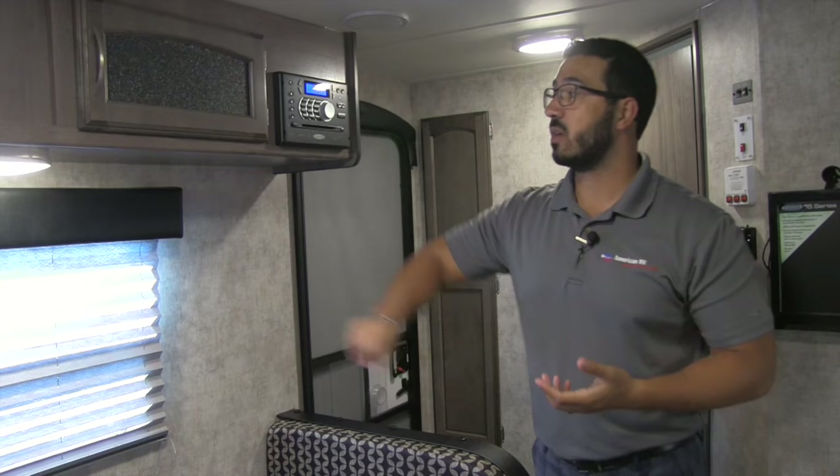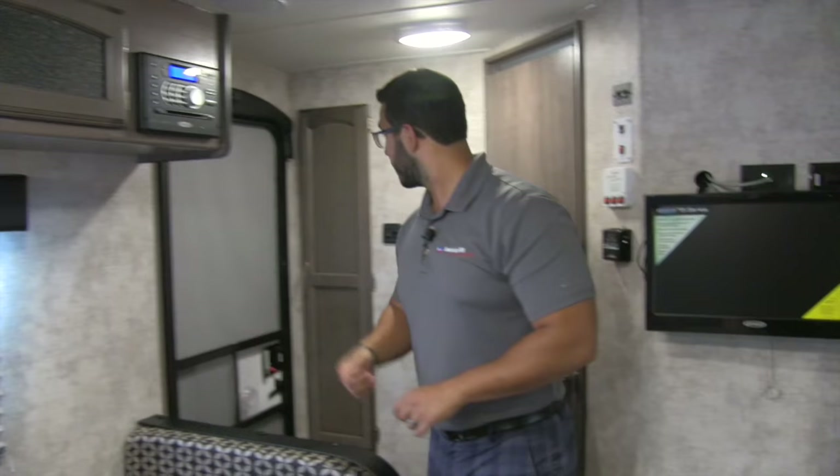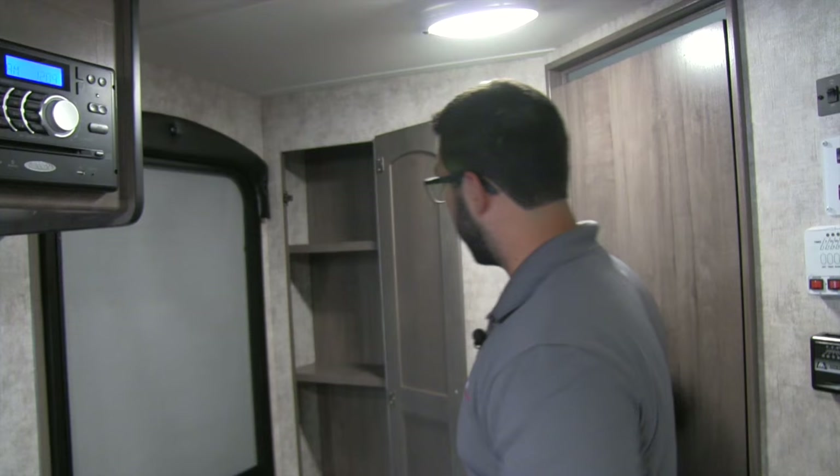This table drops down and sits on the rails here if you want to make a bed, giving you some additional sleeping space. Right along the back wall, open this up — there's extra storage right there. You can use it as a pantry or for quick access on the way out the door — really whatever you want. I like that they went ahead and put that there.